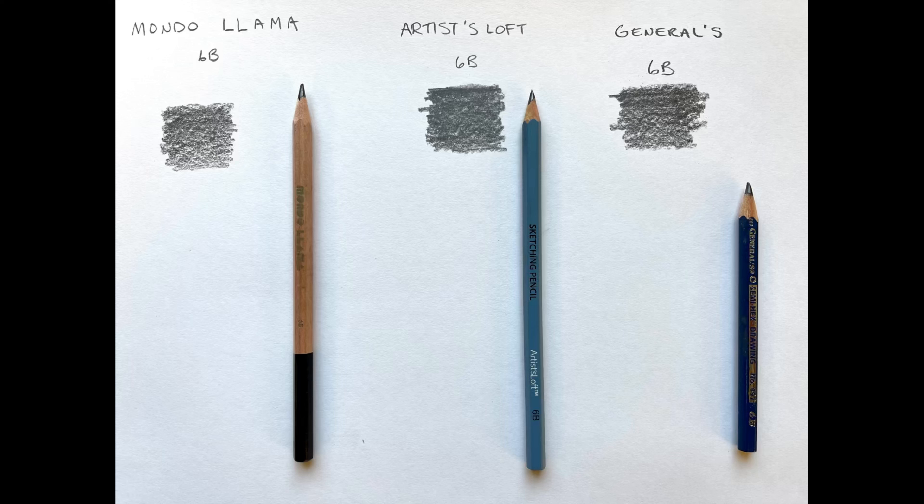In the second image with the Artist Loft pencils, those actually crumbled and broke a lot. The wood casing was poor and the drawing results were inconsistent. I would choose the highest quality pencil that you can afford so you get the best results.